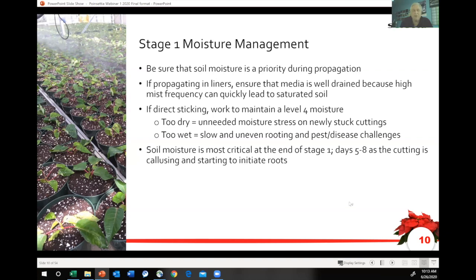Moisture management is critical here. Whether you're using fog or booms to mist the cuttings, the humidity in that compartment is important, but we also have to think about soil moisture. During propagation, especially in the first few days, it's important that the media is pretty wet. Too dry is certainly a problem because it can pull moisture away from the cutting, and too wet is going to be a challenge as you get towards the end of stage one. At Ball and Selecta, we talk a lot about a level one through five media moisture scale. We'd like to be around a level four — wet but not saturated. That's the sweet spot. As you get towards the end of stage one and are callusing and starting to initiate roots, that's when you really need to be mindful of where your soil moisture is.